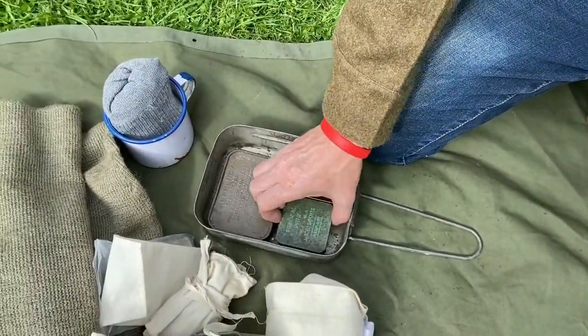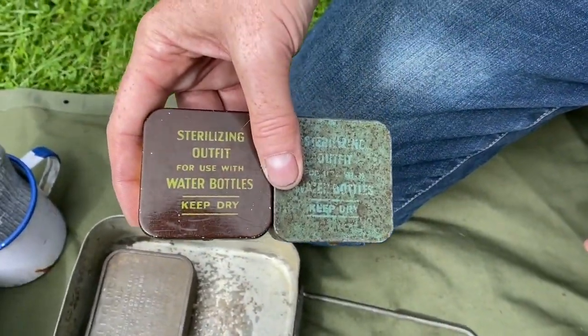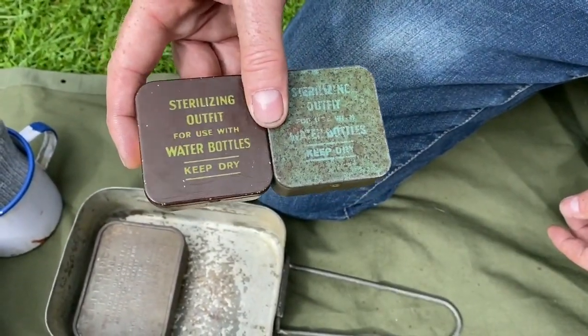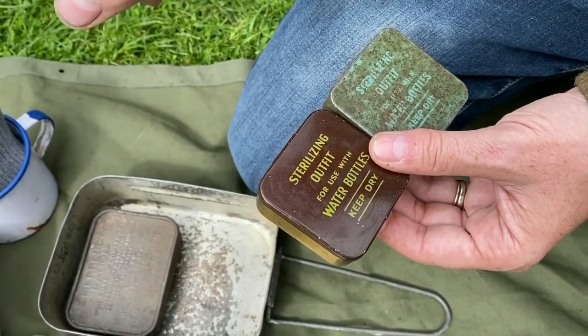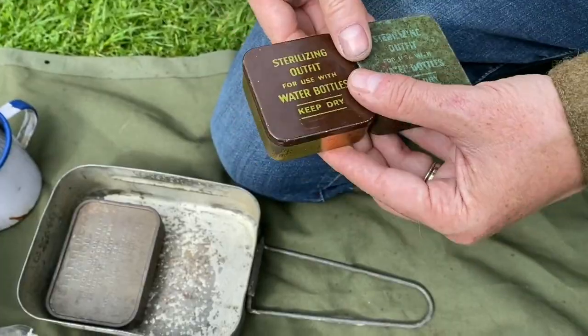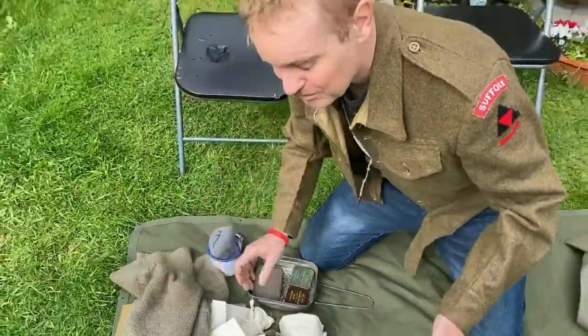I also have a couple of sterilizing outfit tins — these don't have the original contents, I've got some razor blades in them. Originally you had two bottles in each one: one to sterilize and one to take away the horrible taste of the sterilizing pills. And that's the contents of my small pack.